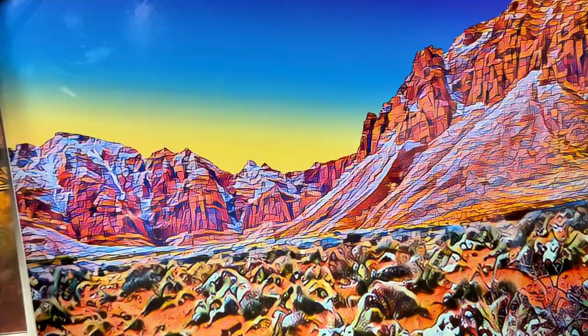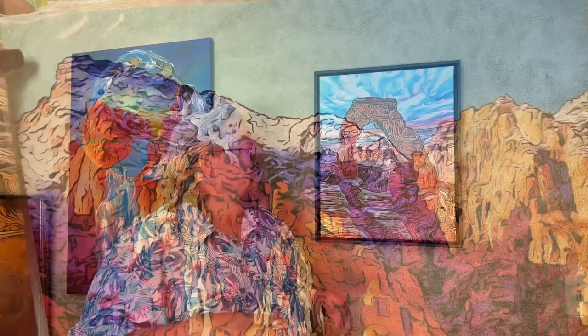But for it to turn out the same way that I had in my mind is just mind blowing to me. Along with his paintings, he also designs digital art from real photographs, most of which were taken himself.